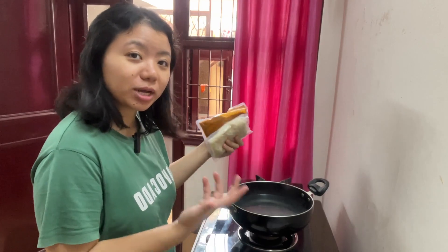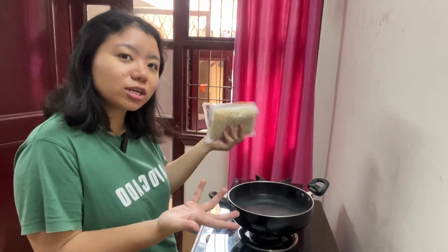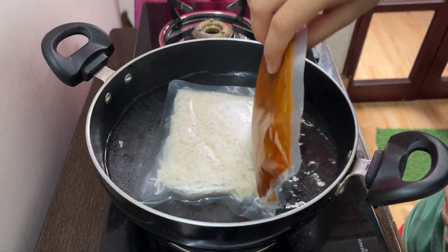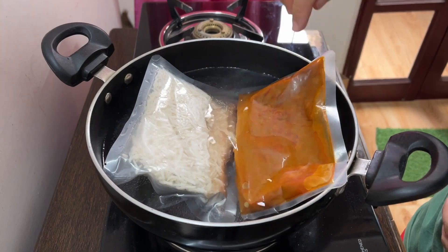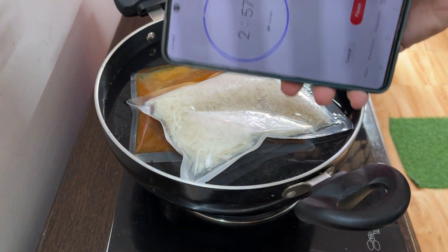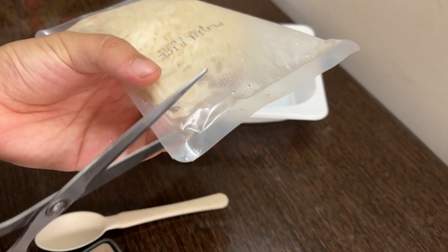So basically, we have to take a pot with water and we will add these things in it, and then it will be ready. We are going to cook it for 3 minutes. It's all done now — let's cut this up.